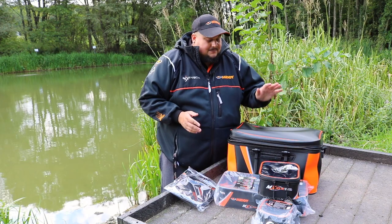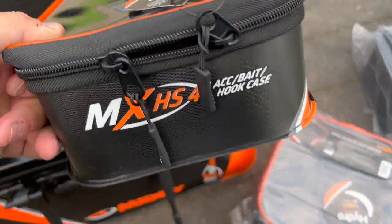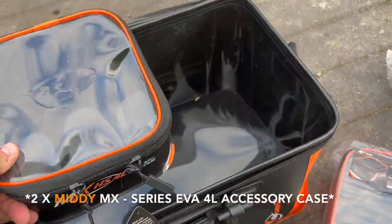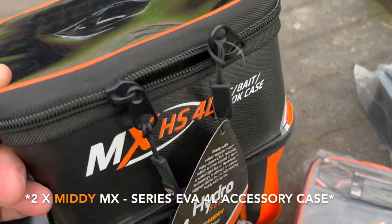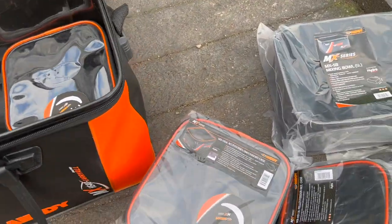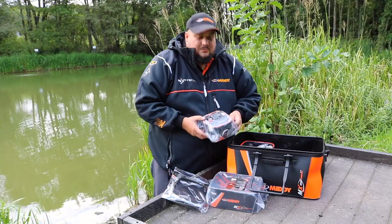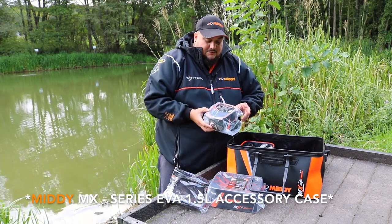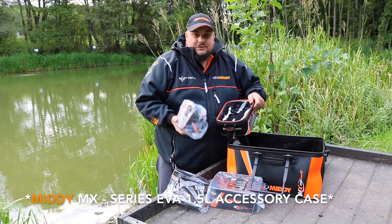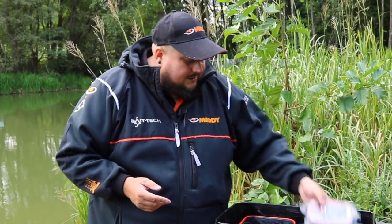You also get the MX 4L accessory bait and hook case — and you get two of these in the range. They just slide straight into the EVA carryall. You also get a smaller one, which is perfect for putting in pellets, groundbait, hooks, or floats. These come in really handy when you're trying to get your tackle sorted for on the bank.